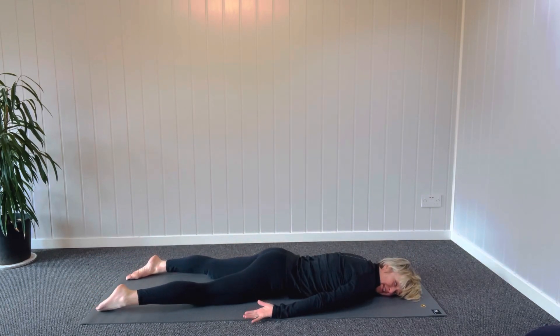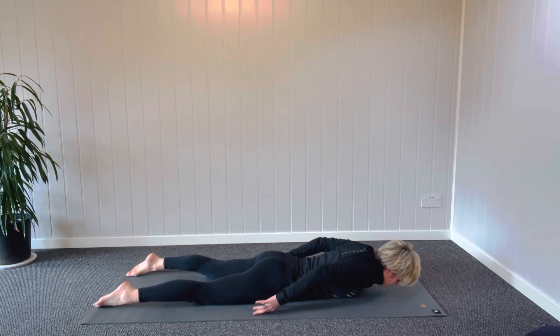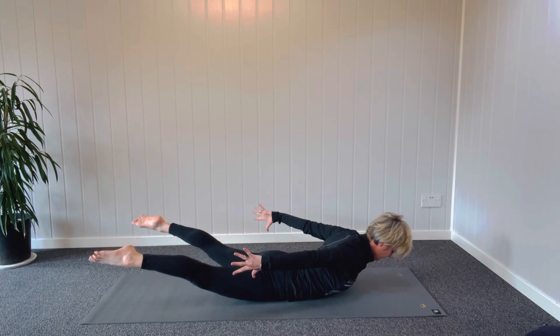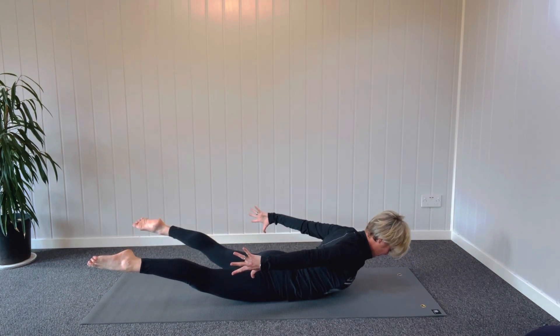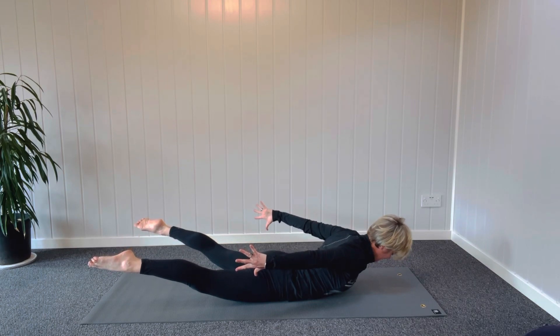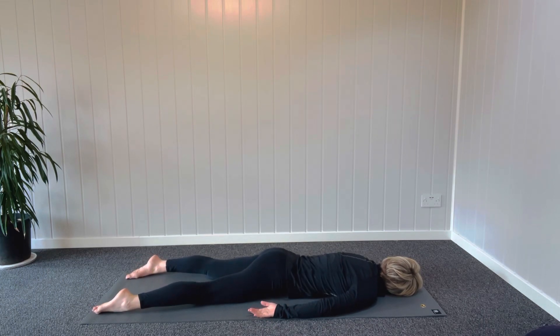Turn the toes in and the heels out and just rock the pelvis from side to side. We'll try that one on the other side now — rolling the shoulders up and down, tummy back and off the ground, squeezing and lifting. Keep reaching forward with the crown of the head, squeezing and stretching back with the fingers and toes. Activate. And then turn the head to the other side and go. Rocking the pelvis.